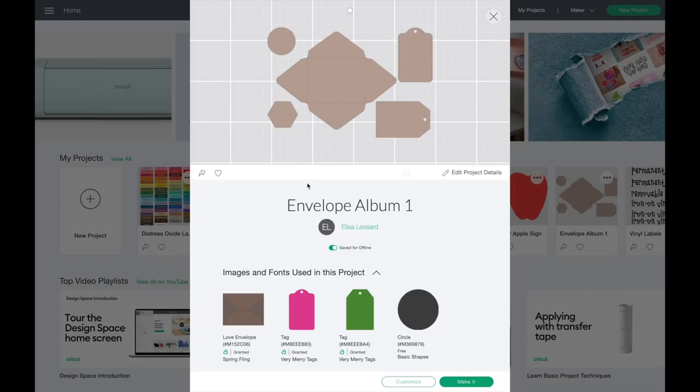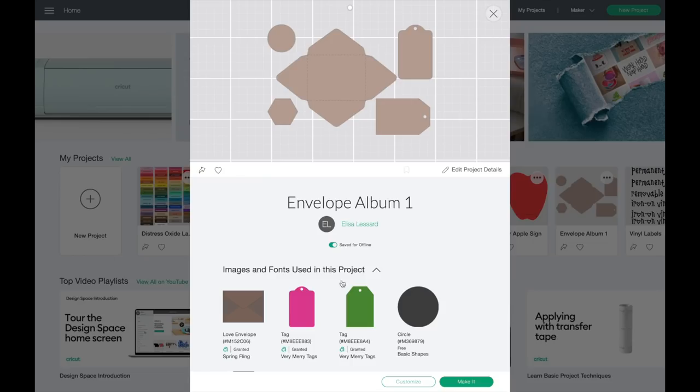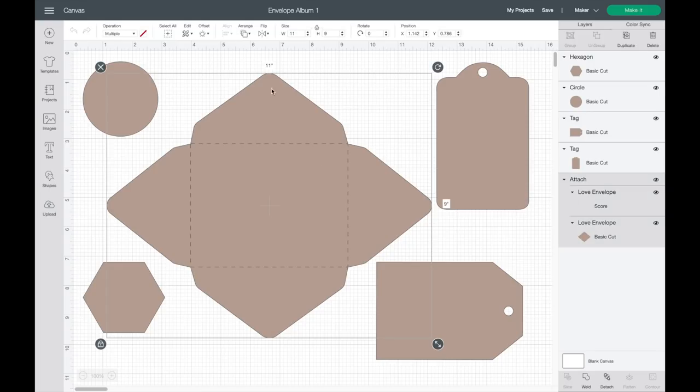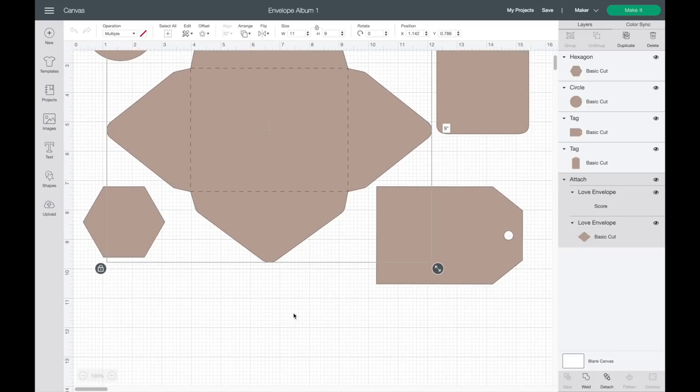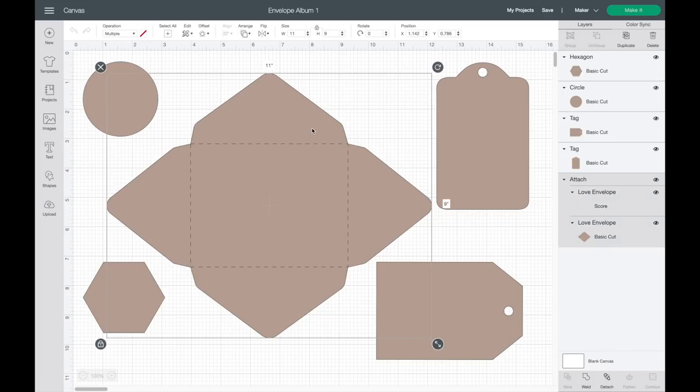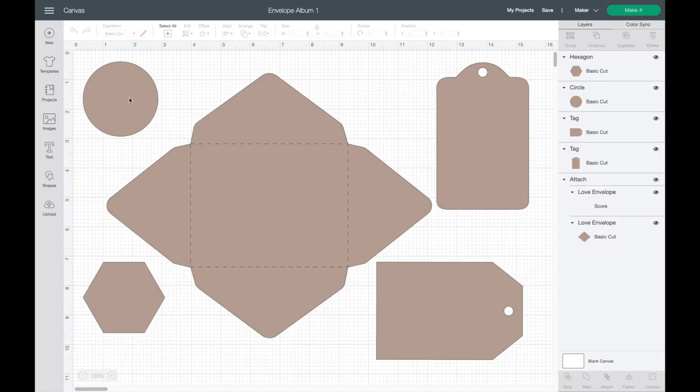I've already pre-made my envelopes — these are the ones I did for the previous project, so I saved it. If you have a Cricut or a Silhouette, you can go to the different design softwares and there are lots of envelope templates to choose from. I have my envelope fit onto a 12x12 paper, and I added extra little shapes to see what I could fit on one sheet so I didn't waste any paper.